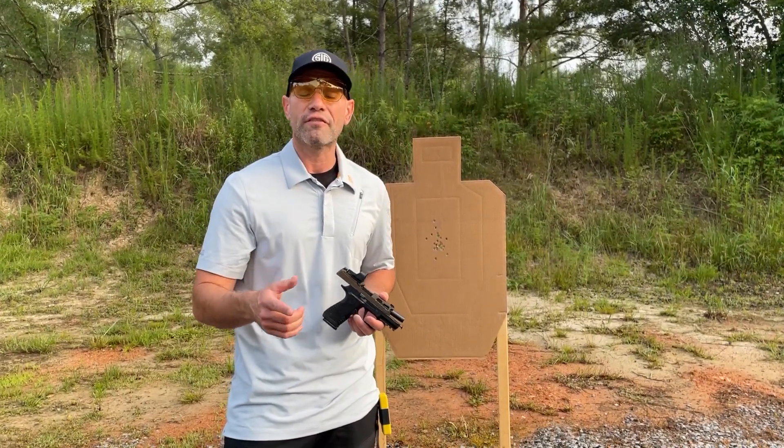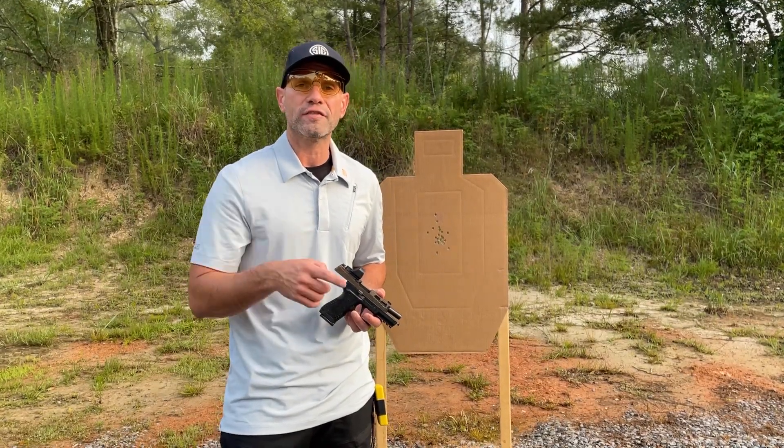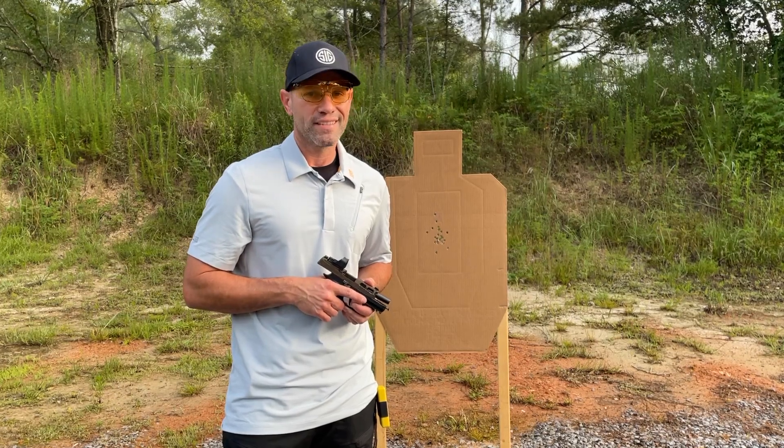Alright guys, thanks for watching. If you'd like to learn more about Galco, visit galco.com and use code MAX15 on any of our products for 15% off. Until next time, stay safe.